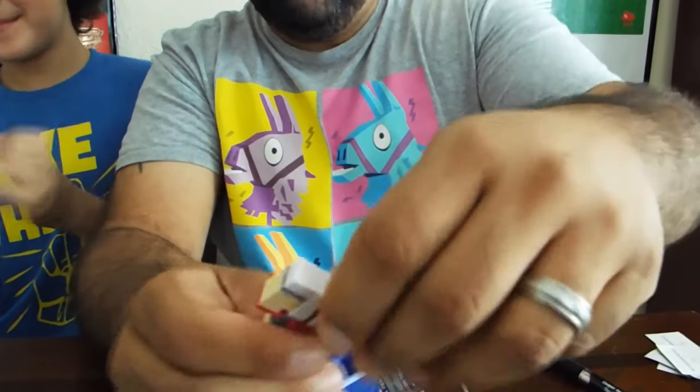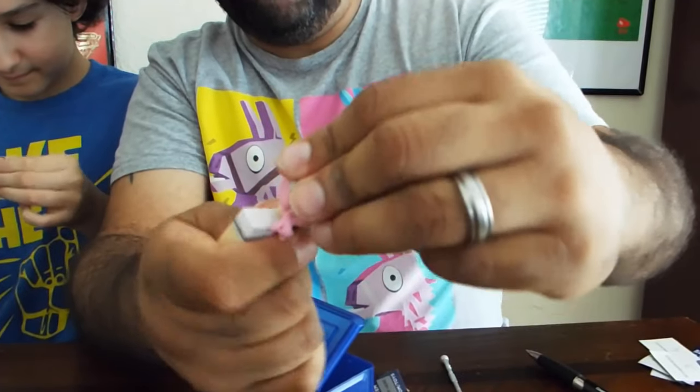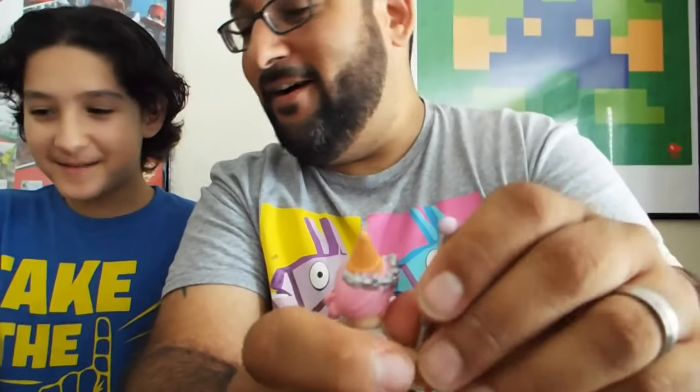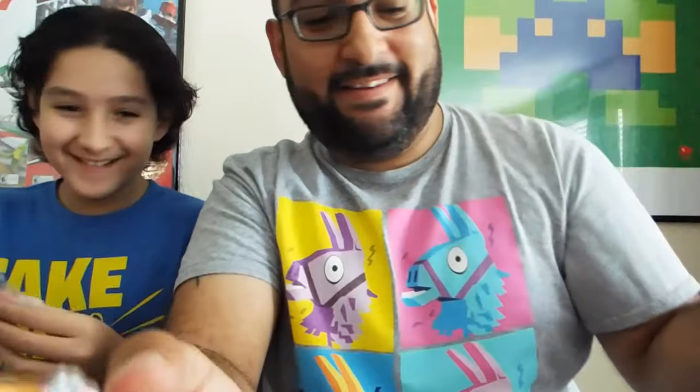We have no duplicates — awesome! This one's also got like an ice cream cone on her head. She's got like... I don't know what that is. Oh, got a duplicate!